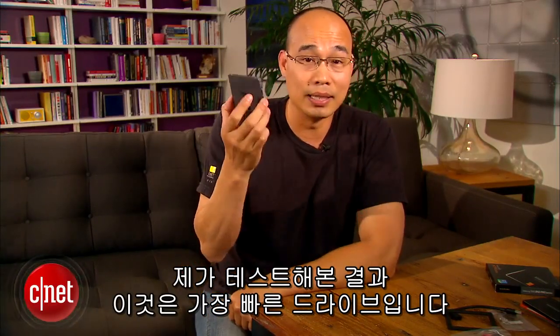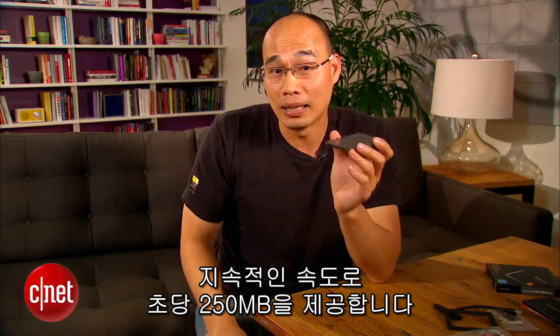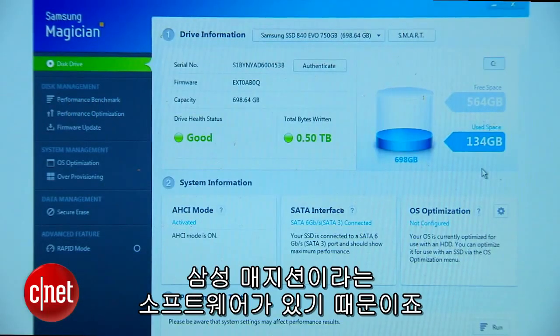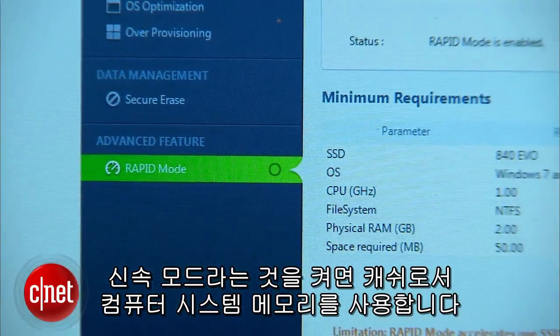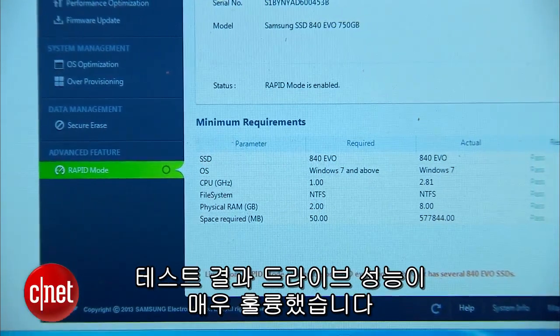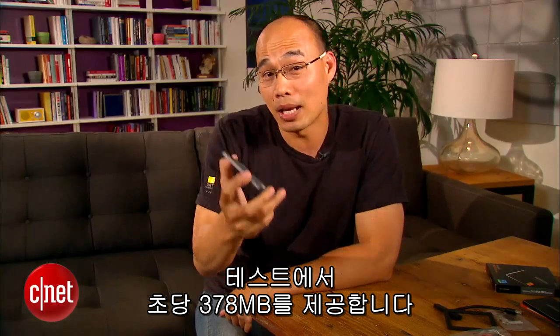You do want to use it to replace whatever drive you're using right now, for three reasons. The first being the performance. In my testing, this is the fastest drive I've ever seen, offering some 250 megabytes per second in sustained speed, both writing and reading at the same time. That's very impressive, but it can be even faster. That's because it comes with software called Samsung Magician, which now offers a Rapid Mode. When turned on, this mode uses the computer's system memory as cache to further boost the drive's performance. And it really did work in my testing — the drive offered some 378 megabytes per second in the same test.